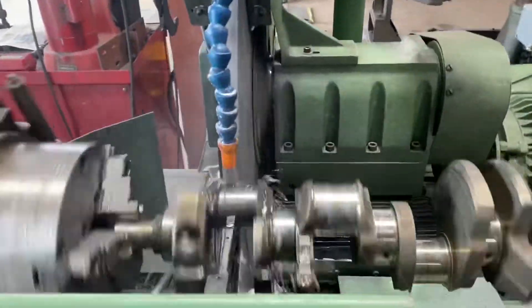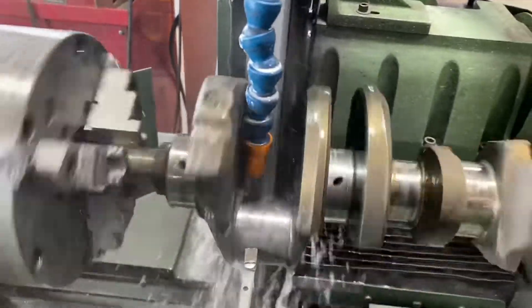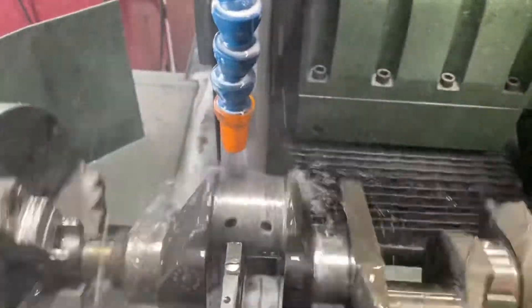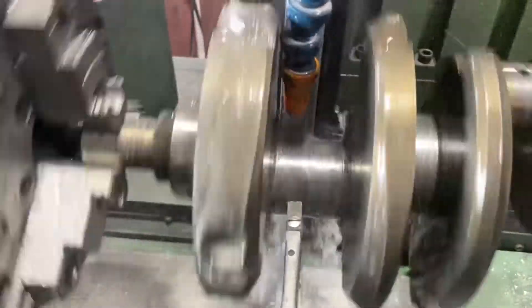We've got our crank set up and we're ready to knock out the number one rod pin. The goal right now is just to try to get it straight so we can mic it and get all the crap off it. Just got all that aluminum from the rod bearing to clean up.